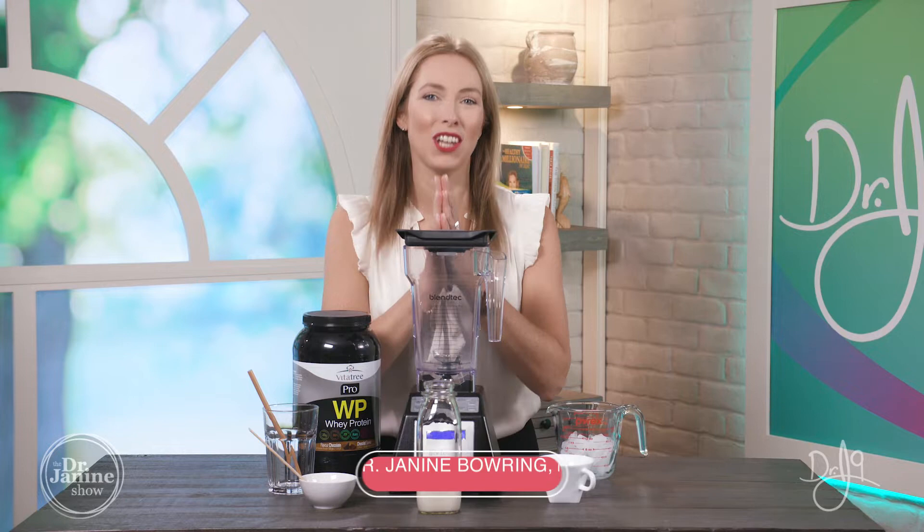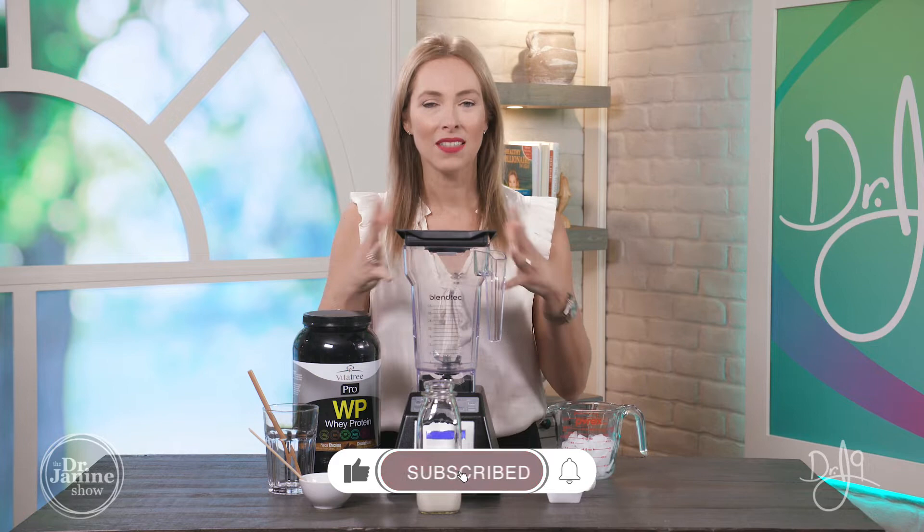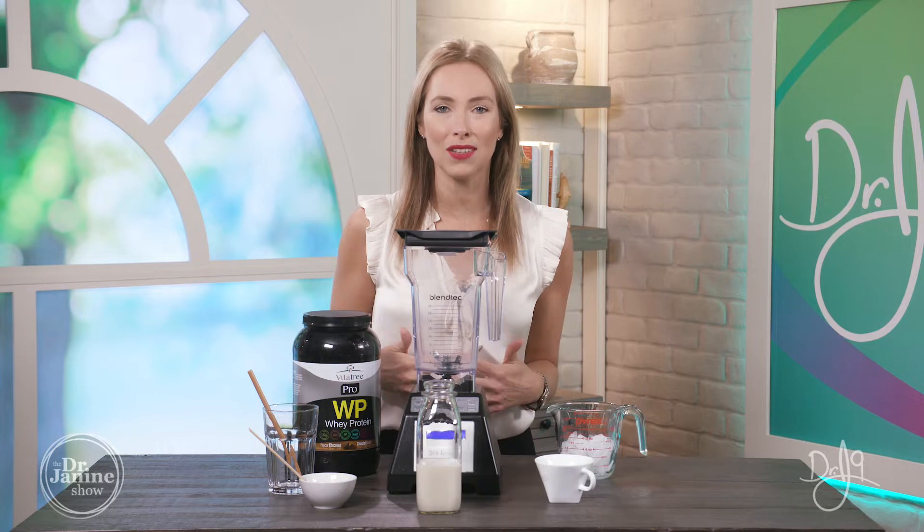Hi, I'm Dr. Janine, and welcome. This is Dr. J9's healing iced coffee. This is something I shared in my episode entitled 'The Science of Leaky Gut: Everything You Need to Know About Leaky Gut Syndrome.' This is one of my absolute favorite things to do in the morning — not only is it healing to the gut, but it is super delicious if you're a coffee lover like I am.